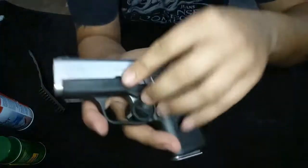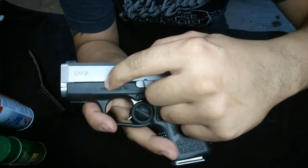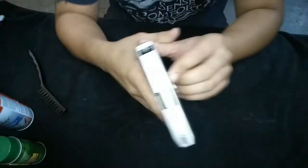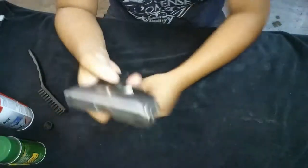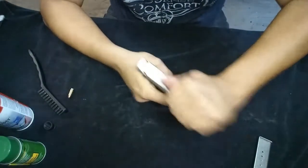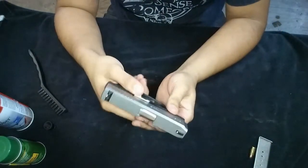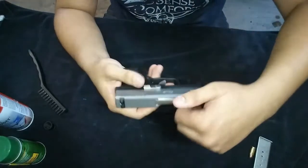To take this gun apart you have to align these two cuts — one here in the frame, one here in the plastic — and you have to dry fire the gun before you do that. So make sure it's clear. Take the plug out, take the mag out, clear the chamber, double check the chamber is clear, then dry fire the gun in a safe direction.